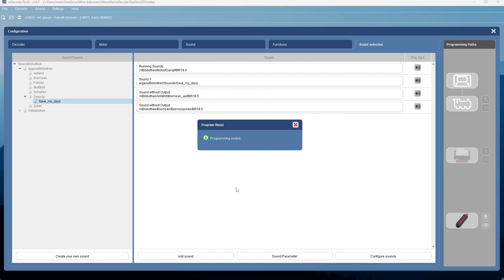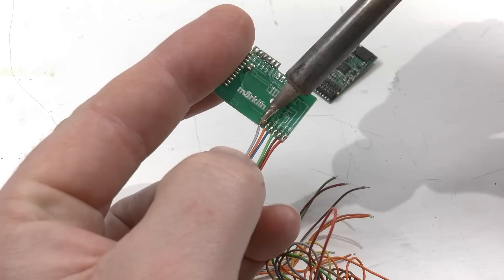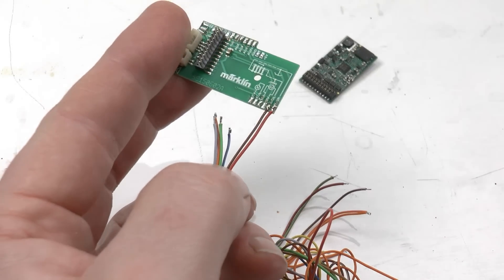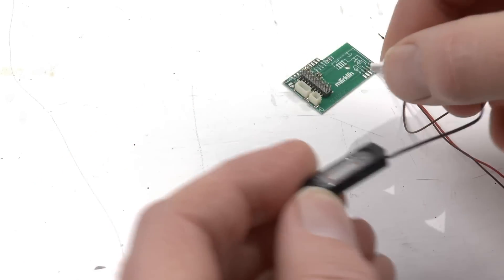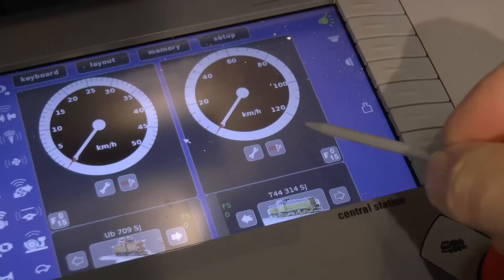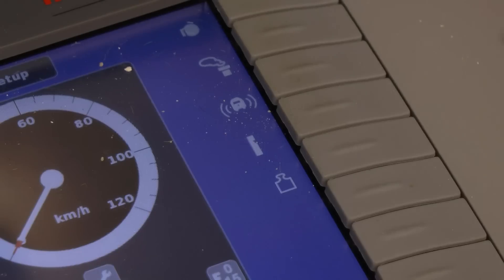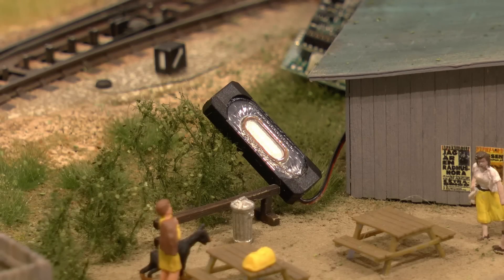With that done, we disconnect the programming stick and then disconnect the decoder from the stick. We also need the motherboard — I have a bunch of these already lying around. It comes with the MSD3 decoders when you buy them, typically two of them, so there's always one left. When reconnecting this decoder to the tracks, it might not have been online before, but it will sign in with the MFX system automatically. We click on the MFX symbol to check it's working — yes, Danne is playing 'Save My Days' for the ladies.